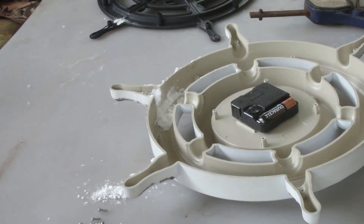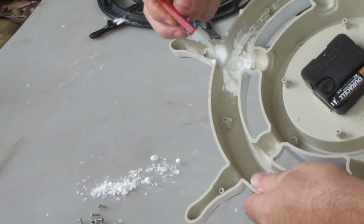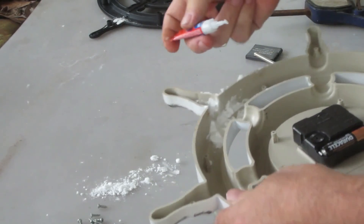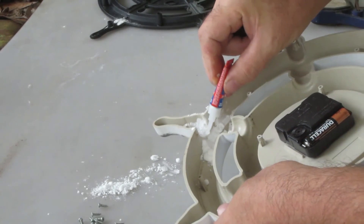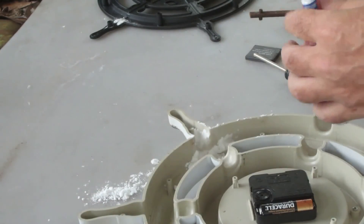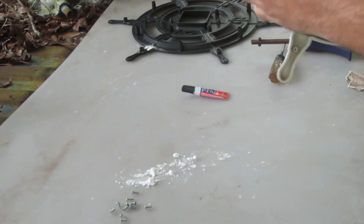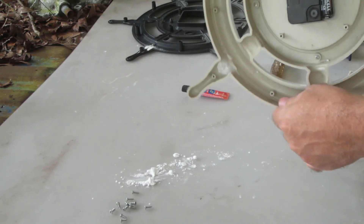Okay, we'll go for the second round of gluing. Good part about doing the back side is it doesn't have to be pretty. Okay, we officially got it welded together there with the super glue and the baking soda.